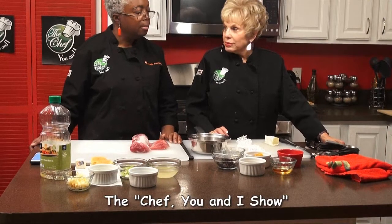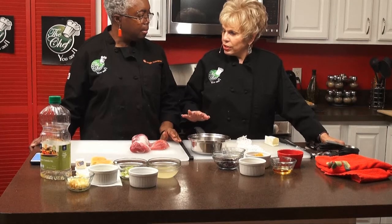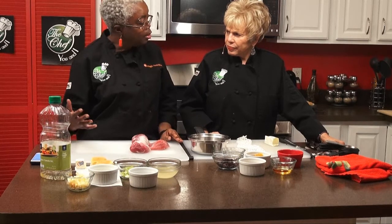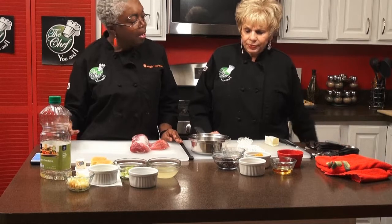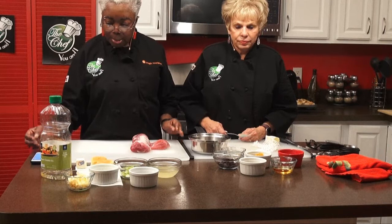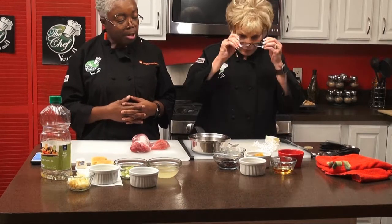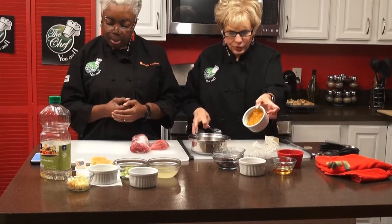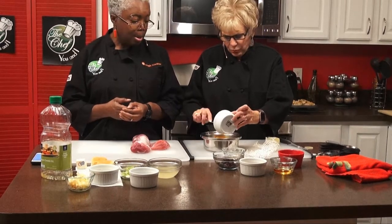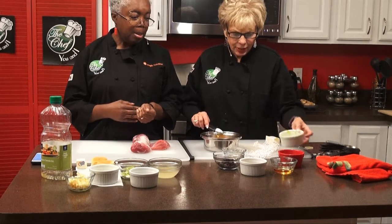We're back on the Chef You and I with Celeste and Katherine. We're making the topping that goes onto our pork — it's a glaze, a marmalade glaze. It's a cherry marmalade glaze, primarily because some people don't care for turkey. The first thing you need is half a cup of sugar-free orange marmalade. Next is a quarter cup of apple juice. Then we add some dried cherries, which you can get at the store very easily, and they're delicious.